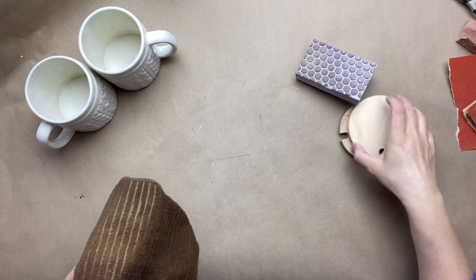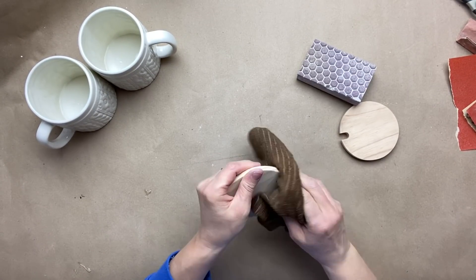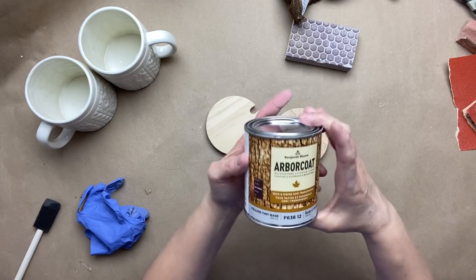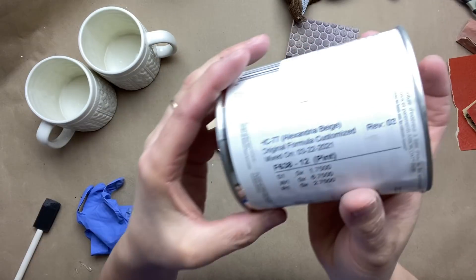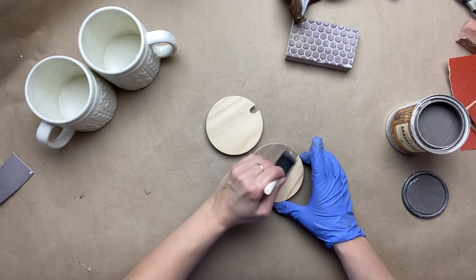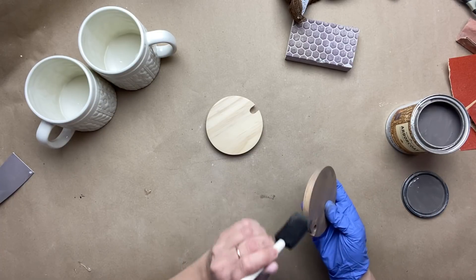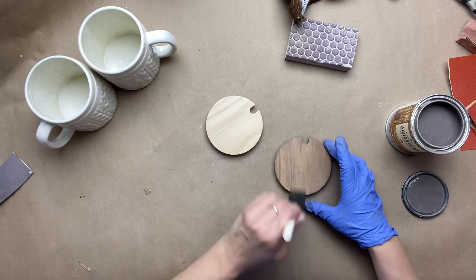Now I'm going to wipe all the dust off of these covers. I'm going to take one of my favorite stains by Benjamin Moore — it's called Alexandria — and I am going to give these covers a coat of stain, but only on the outside. I also give a coat of spray protector on top of these covers to make them easier to clean.